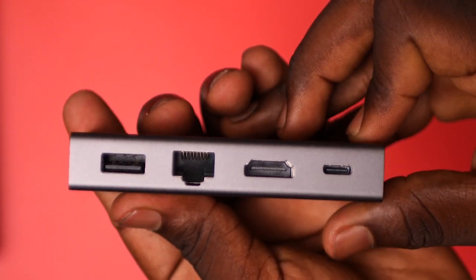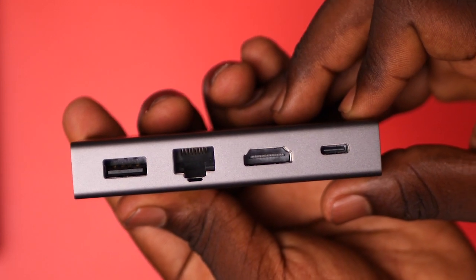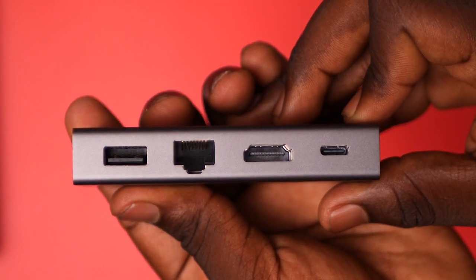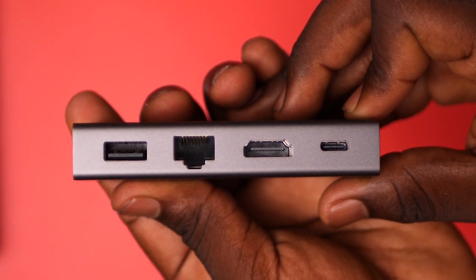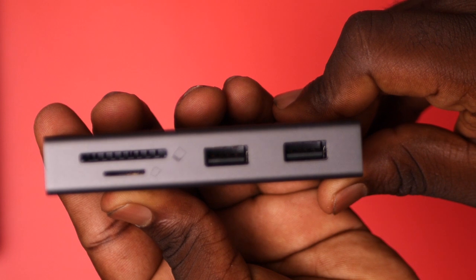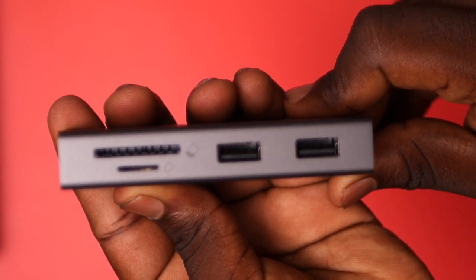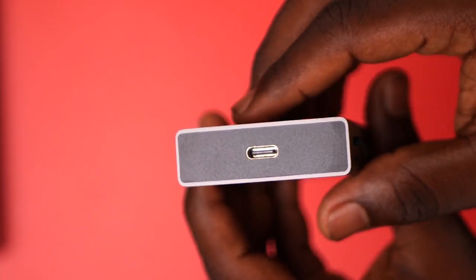This is an 81 USB-C hub. On this side, we have USB 2.0, internet, HDMI up to 4K resolution at 30Hz, and a USB-C power delivery port up to 100W. While on this side, we have two USB 3.0 ports to transfer files faster to your laptop, a microSD and an SD card slot. Finally, at the bottom, we have the output port.